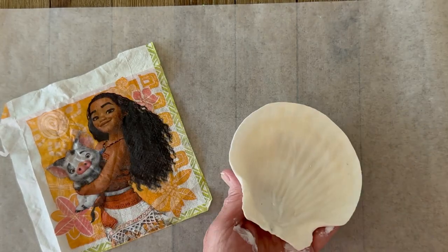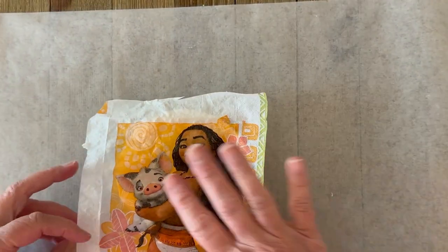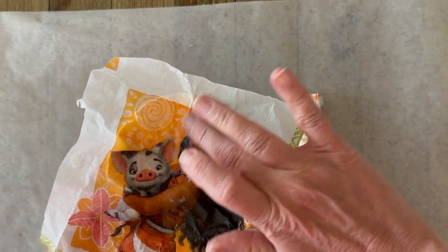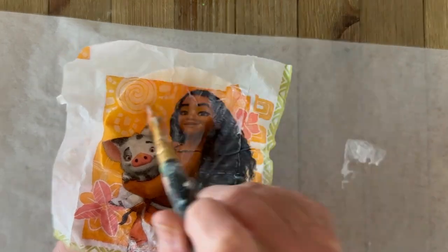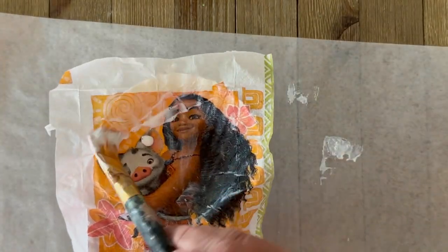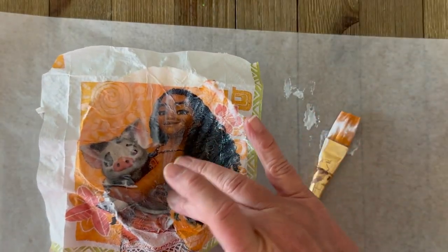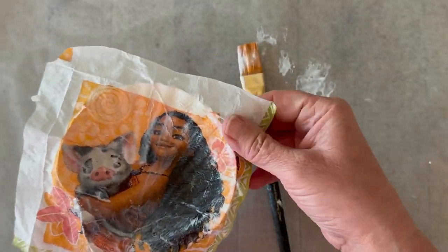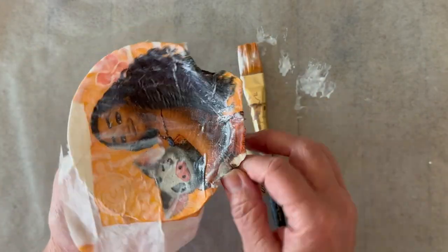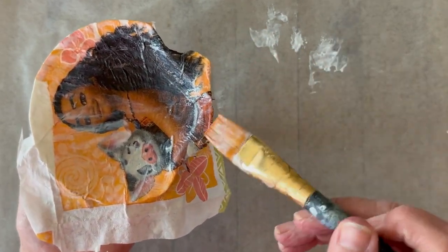I'm just applying the Mod Podge directly to the seashell. Then I'm spritzing my napkin and placing it right onto the seashell. I'm using my paintbrush and my fingers to really push it down and get that attached to the shell. I'm working very gently — since this is sped up it's a little hard to tell, but I'm tapping really lightly. Now since it's still wet, I can go ahead and peel away that napkin from the edge.